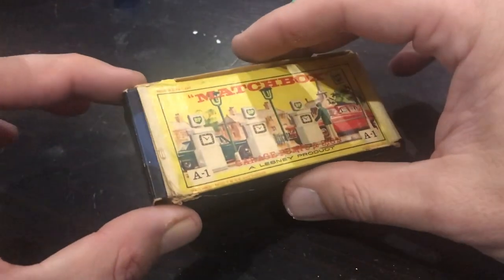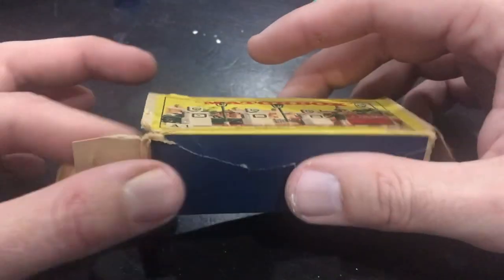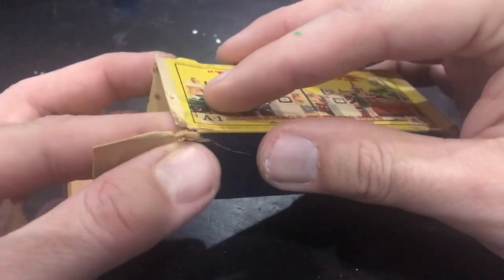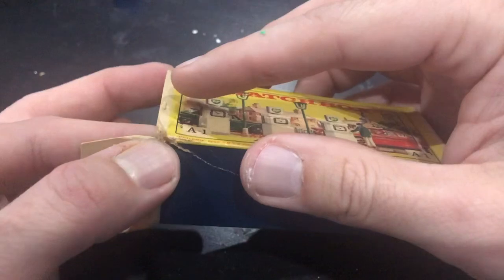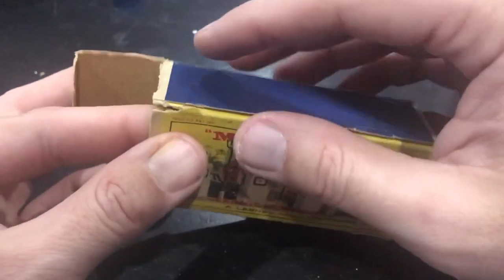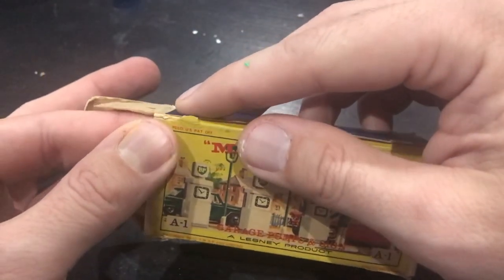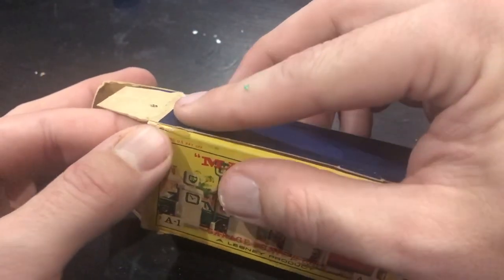Welcome back to another episode of Vintage Diecast Restoration. I've got a quick little video this week. This is part two in the restoration series of the gas pumps. I've got a box here - an original box for the BP set of pumps.